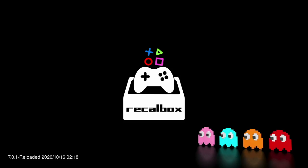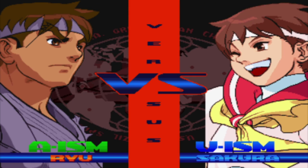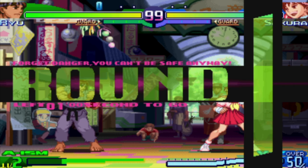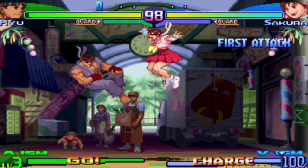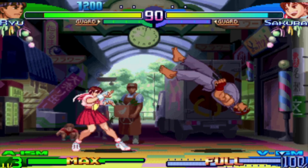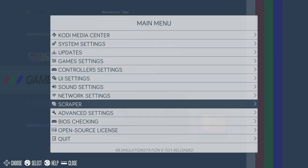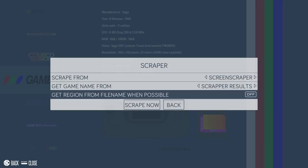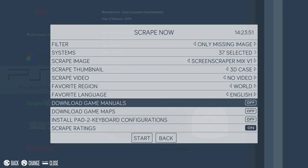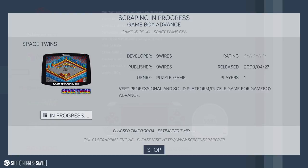Once you've copied over all your personal ROMs, remove the SD card and put it into your Raspberry Pi and boot up. The PlayStation Portable and games will have appeared on Recalbox, though the only thing is there's no artwork with the games. If some of your ROMs don't have any artwork, you can install it within Recalbox. Head down to Scraper within the main menu and click on Scrape Now. From here you can filter out which systems you want to scrape artwork for — I've got all 37 systems selected. Once you press start, it'll search online for artwork for all ROMs missing it.